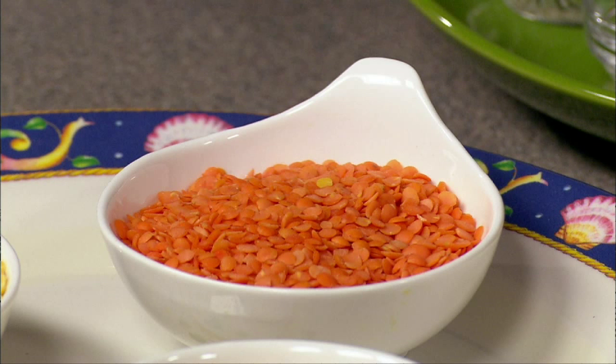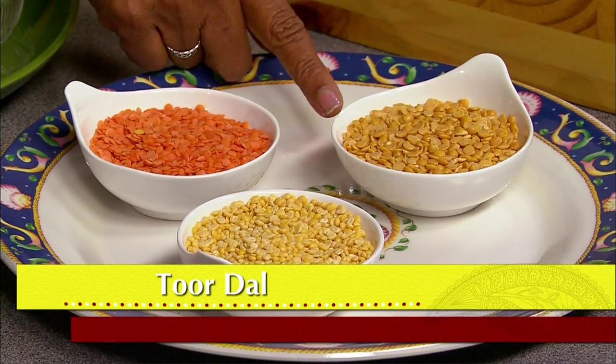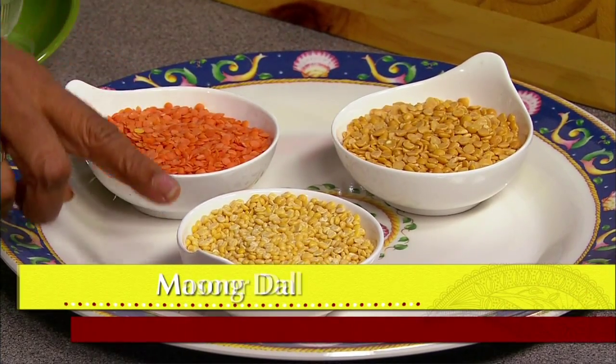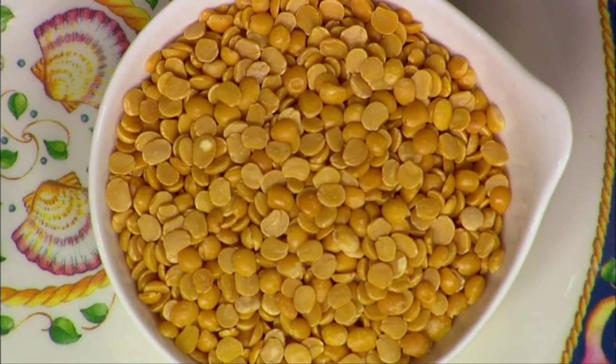You can prepare sambar with any one of three types of lentils. We have tuvar dal, masoor dal, and moong dal. Traditionally sambar is made with tuvar dal. Tuvar dal takes only about 30 minutes to cook.